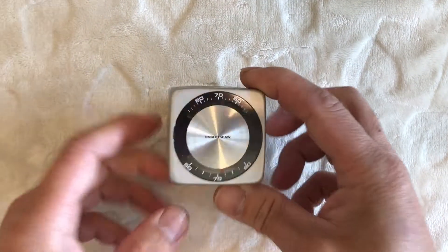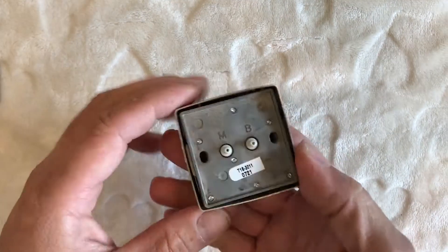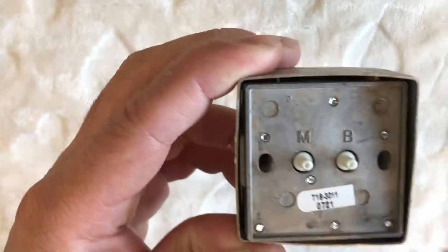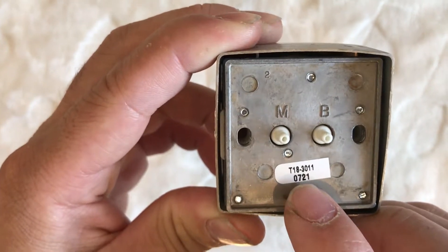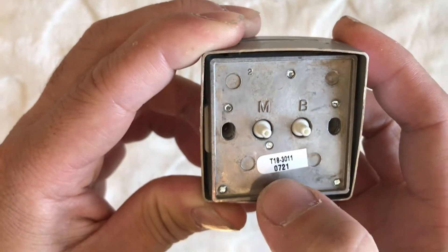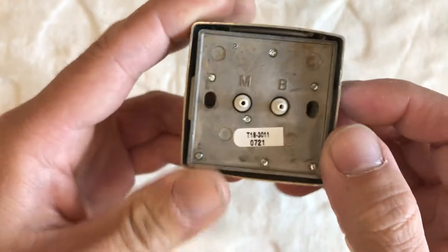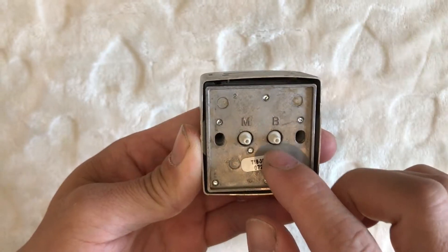This is a pneumatic thermostat. The brand is Robertshaw, and on the back you can see the model number T18-3011 and another number 0721. There's your main hookup line which is M, and B is for your branch.